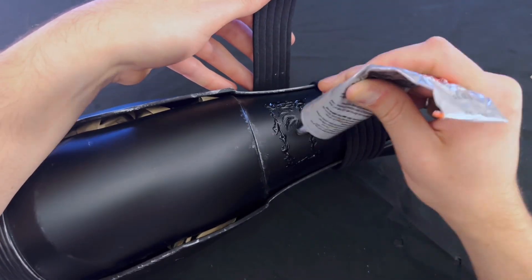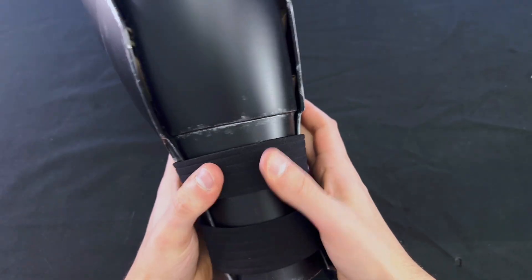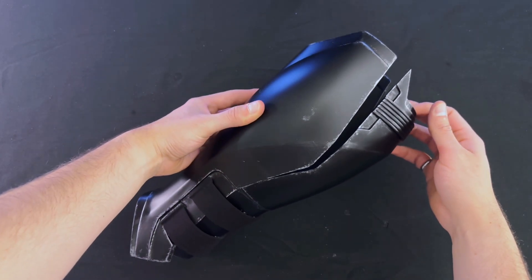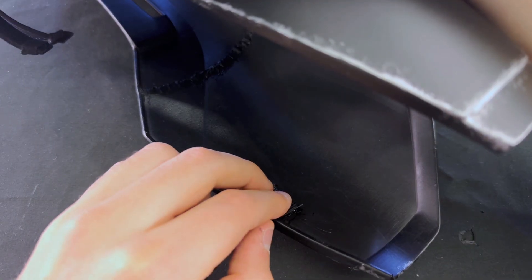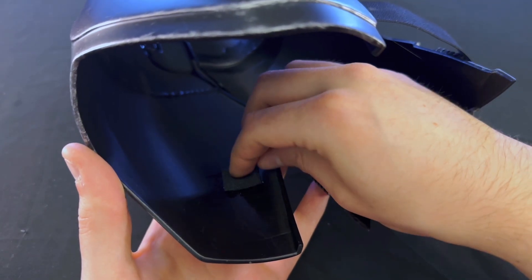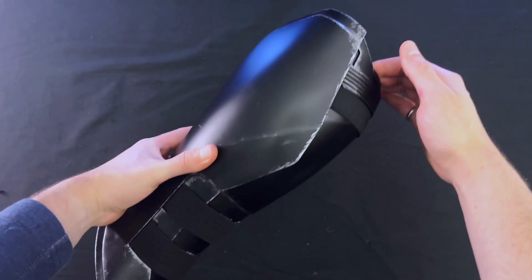Before connecting the other end of the straps to the guards, the TPU straps are glued to the back of the boots. There aren't any straps at the top of the boot, which is causing the two pieces to separate, so I'm going to install an elastic strap there to help hold things together. I glue a piece of Velcro to one end of the long strap and glue the other end to the inside of the shin guard. The other half of the Velcro is glued to the opposite side of the shin guard, which helps keep the top portion of the back of the boot from pulling away from the rest of the assembly.